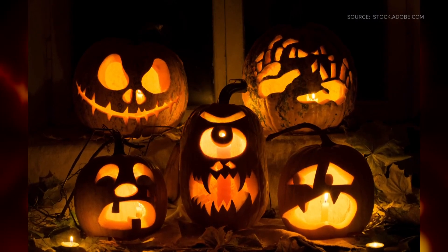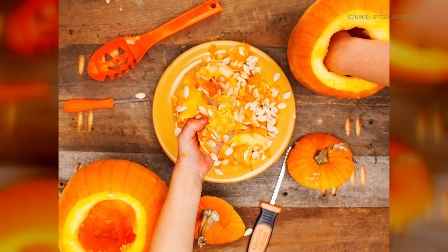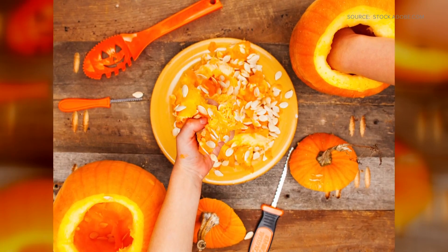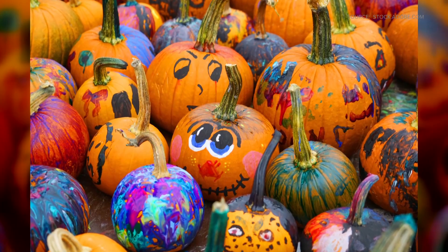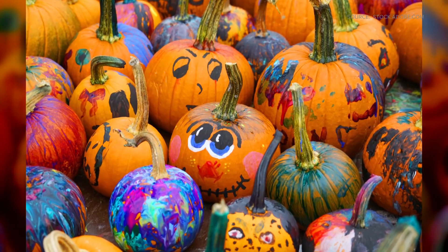Carved pumpkins. I think they look so cool when they're all done and all lit up, but carving them is such a mess and it takes a while. So a lot of people simply paint their pumpkins — it's still a little bit messy, but not as messy as the whole carving thing. So where do you land on the carving slash painting?